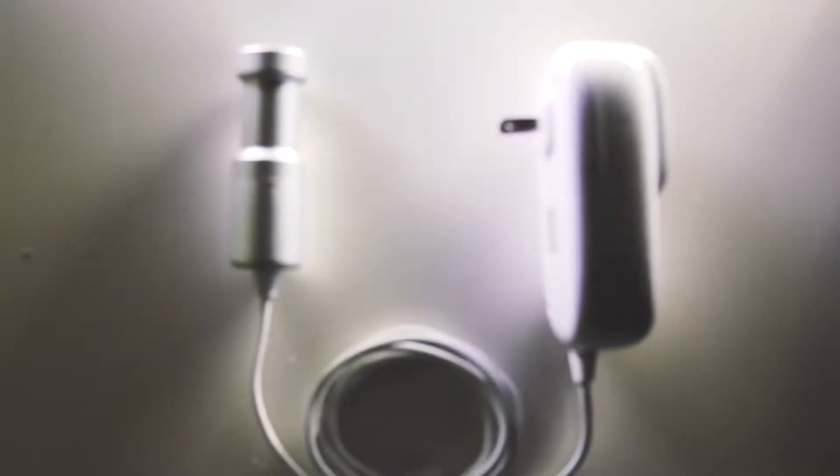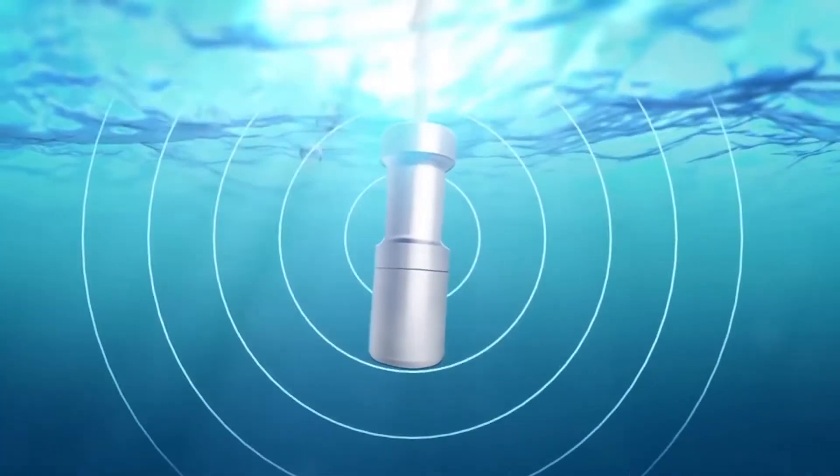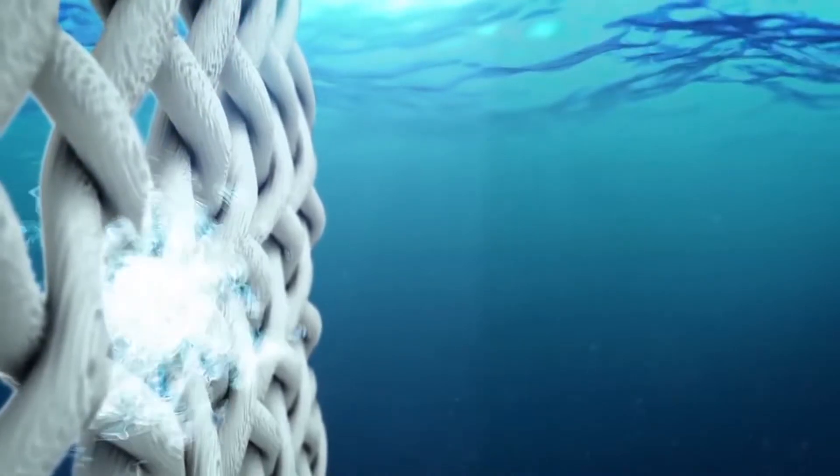This is the best way to clean pretty much anything. Sonic Soak works by generating ultrasonic sound waves that create microscopic high-pressure bubbles to wash away dirt, grime, and oils.